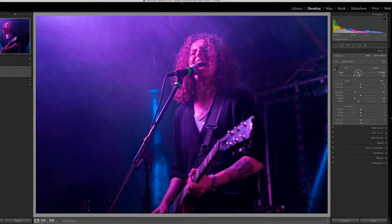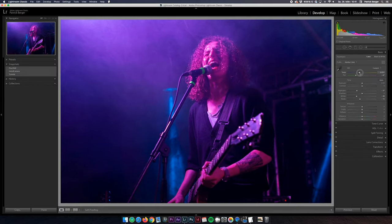We are dealing with a rock and roll shot here so I feel like adding quite a bunch of clarity to make it pop and give it that rough and edgy look. To compensate for that additional contrast, the last thing I'm doing here is to lift the shadows to balance everything out.